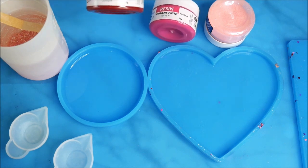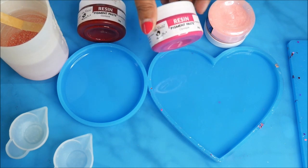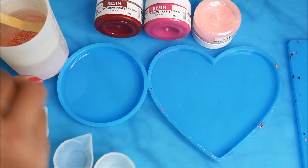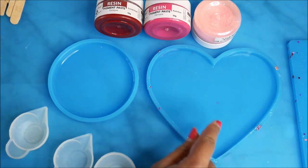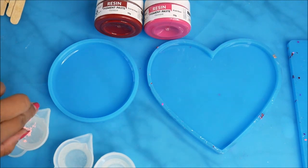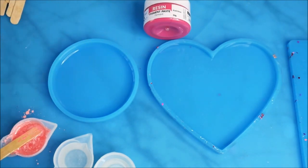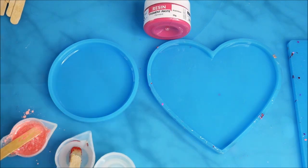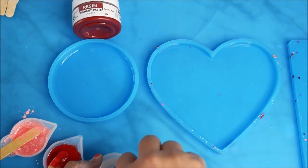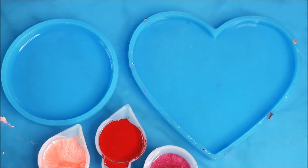Now I'm dividing the mixed resin into two small containers to mix different pigments. The first is Scarlet Rose resin pigment (opaque) from Little Birdie, the second is Pink Rose from Little Birdie, and the third is a pigmented powder from my local store — coral blush color. I'm mixing all three in small batches. The base resin should always be ready before you start.